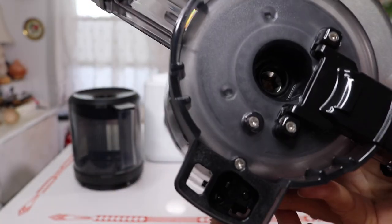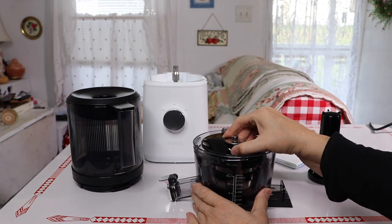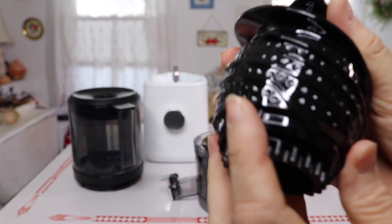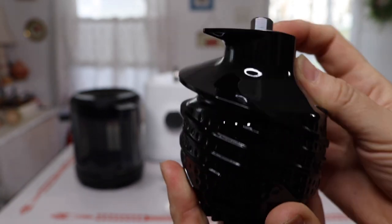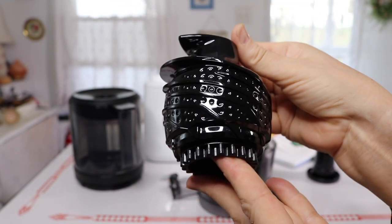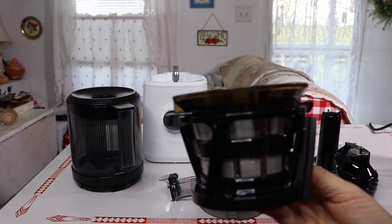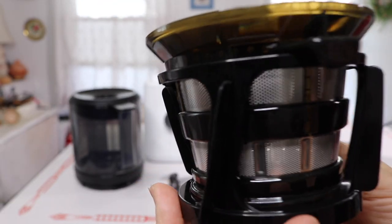Here on the top and bottom you can see the grinder — that's your grinder right there. And then this is your filter: after it grinds everything, this is where it separates the juice from the pulp.